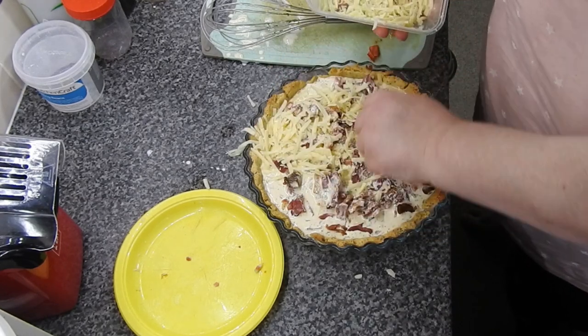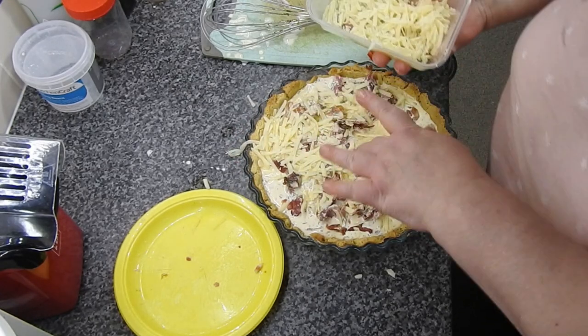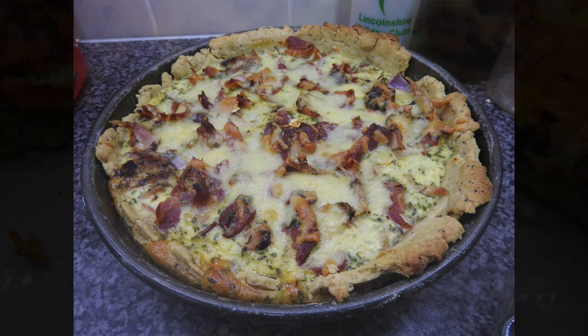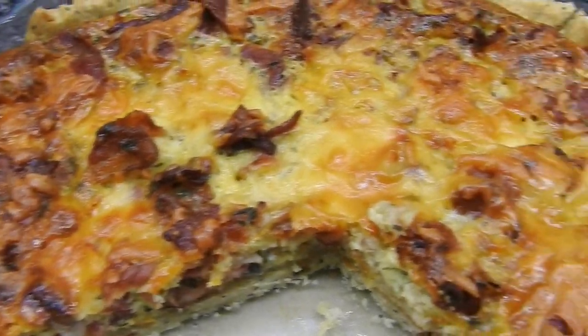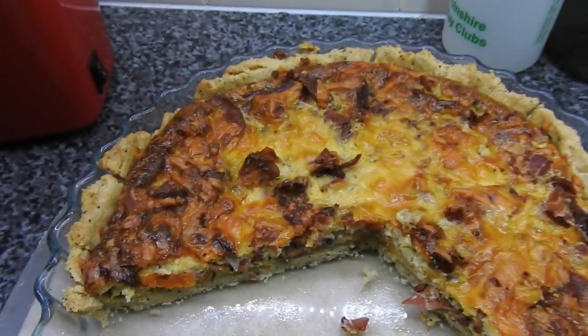Throw some cheese on there — do it all delicately, like I'm doing it. And that was the two quiches done. So Steve's was a smaller one and it had everything in it — plus bacon and chicken. And that was the kids' one — plenty of bacon, egg, cheese, and the sneaky onion.